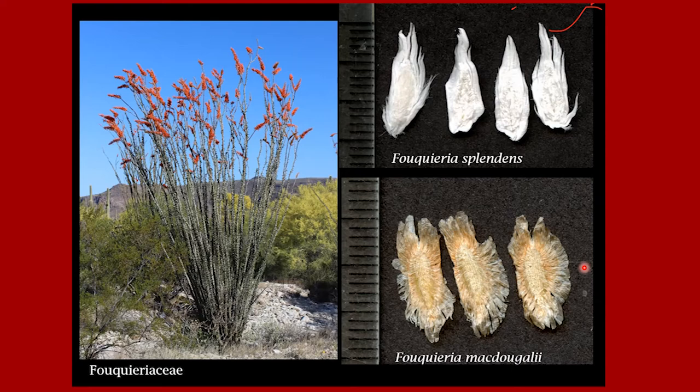Of course, Ocotillo is one of those wand-like succulents — not a cactus, but in the Fouquieriaceae — very common in the Sonoran Desert. It produces seeds that are brilliant white and designed to flutter. We have Fouquieria splendens in this area, and in Sonora there is Fouquieria macdougalii, which also has seeds that flutter.